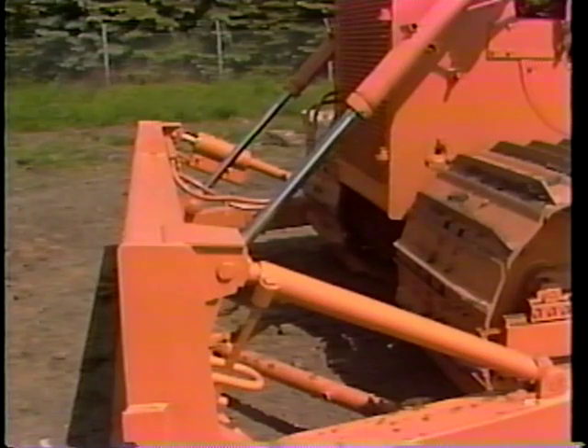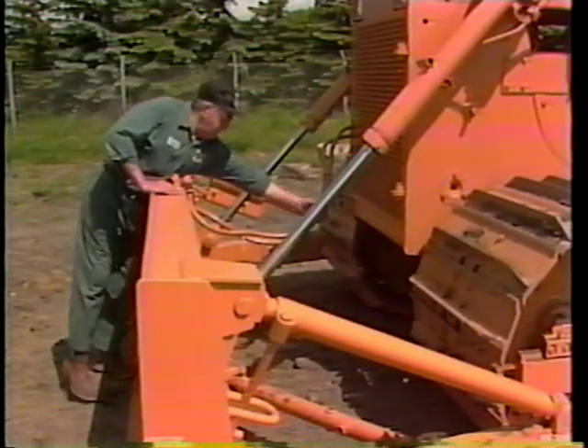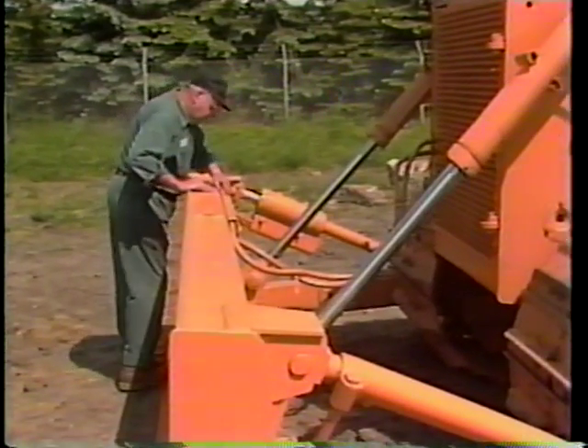You can continue the pre-start check by looking for any fluid leaks. Fluid leaks will affect the safe and efficient operation of your tractor. First, look on the ground under the engine compartment for spots or stains. Any spots here alert you to engine fluid leaks. Now inspect for hydraulic oil leaks. The hoses should be checked for cracks and make sure they are not pinched.